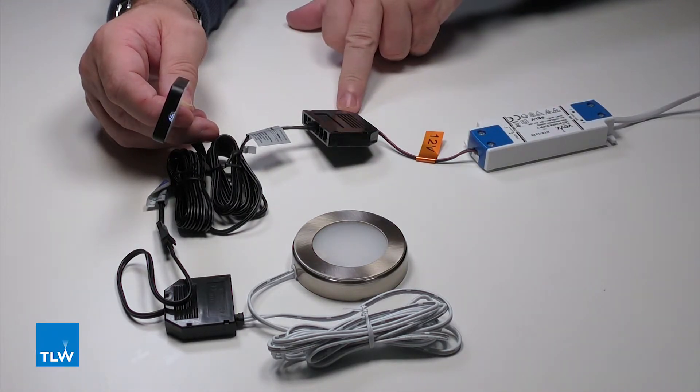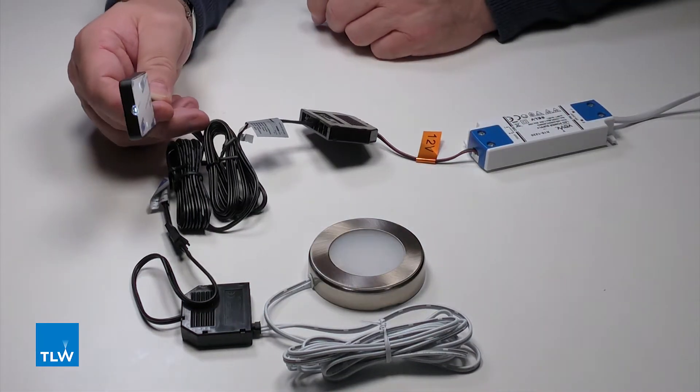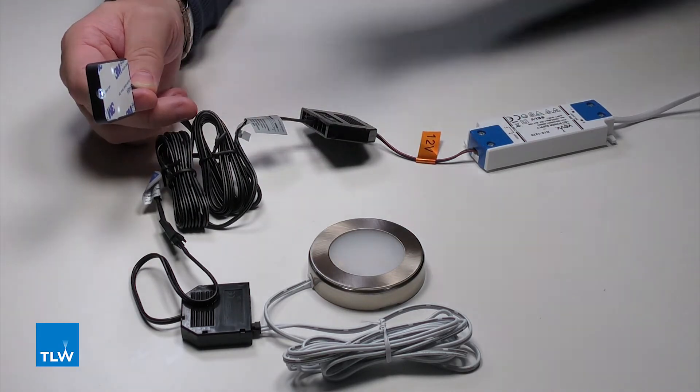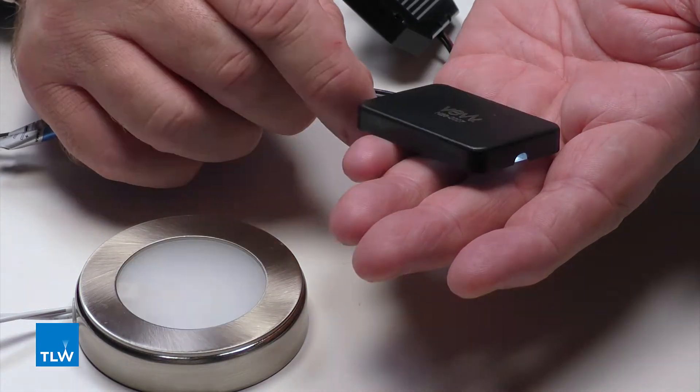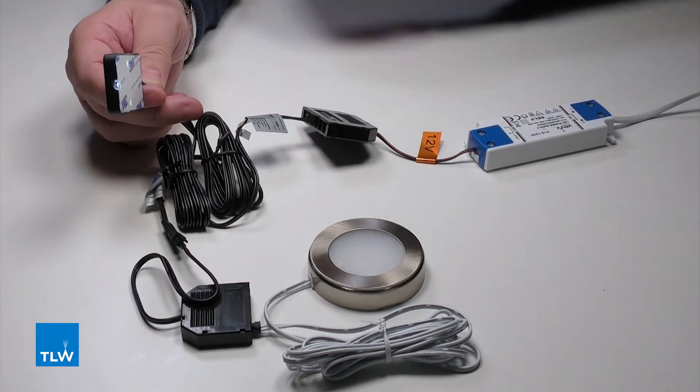Quite simply, the switch goes into the driver connection block and the light goes into the block that's on the sensor switch. If this is fixed behind the mirror using this pad, then all that happens is as something passes in front of it, the light comes on — then swipe it and the light goes off.